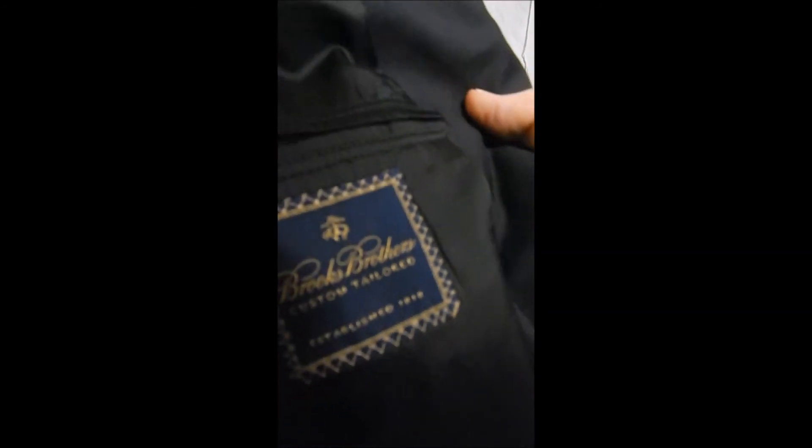It's got sweat guards, it's full satin lined, and over here we see that it's a blue label, custom tailored. Very nice — can't live without it.